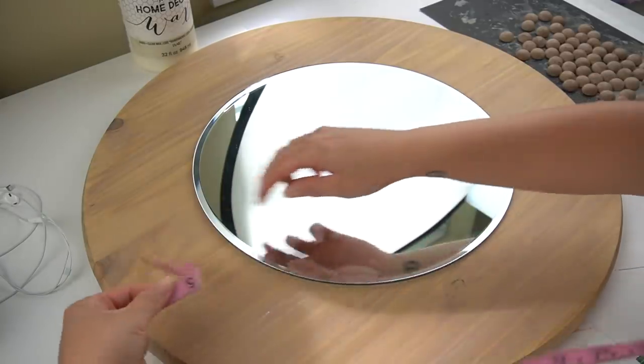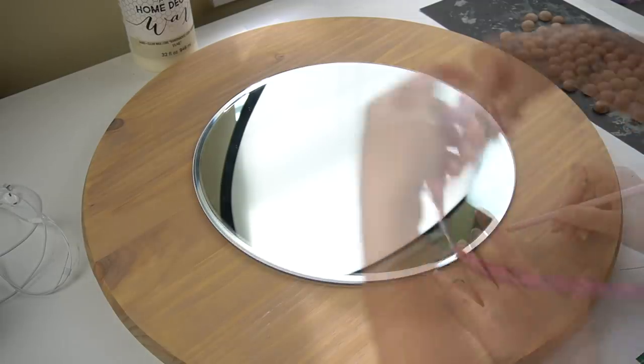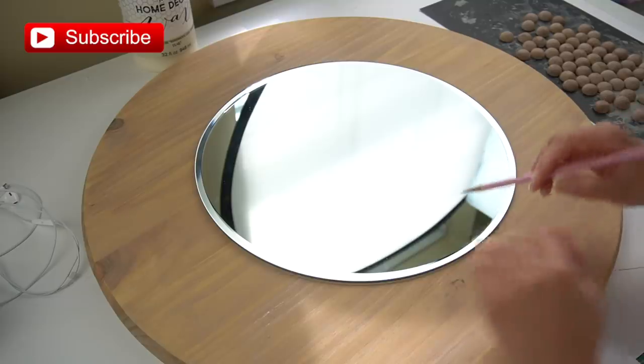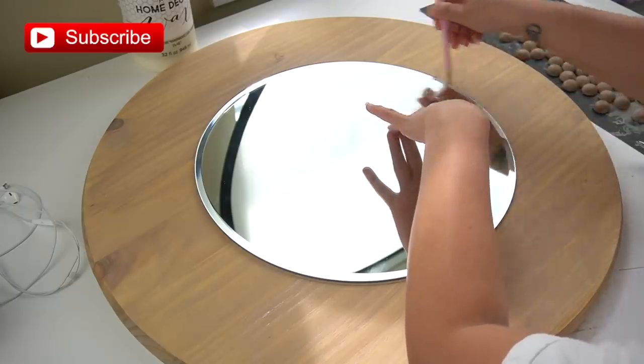After that was dry, it was time to apply the mirror to the center. I love using my fabric measuring tape for all of my DIY projects — it's so handy. I made sure it was centered and drew a circle all around it so I could make sure to reapply it in the right place. Plus, you're not going to be able to see that line later once the mirror is back on.